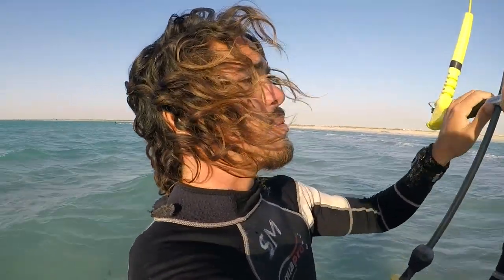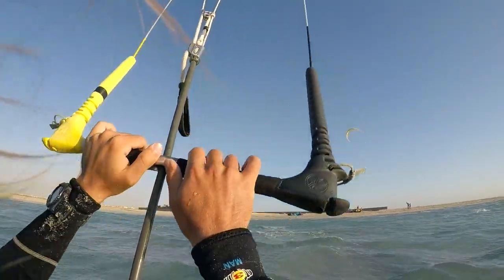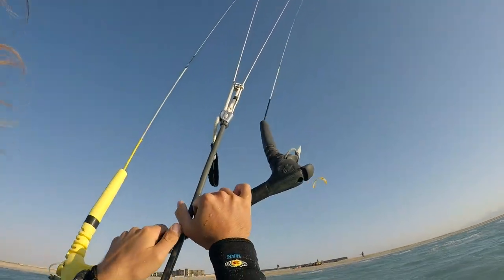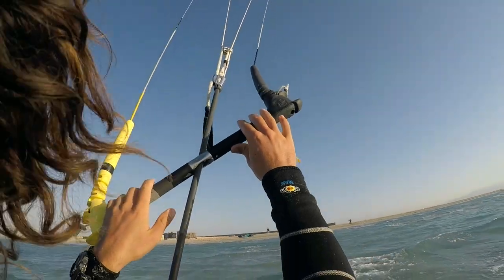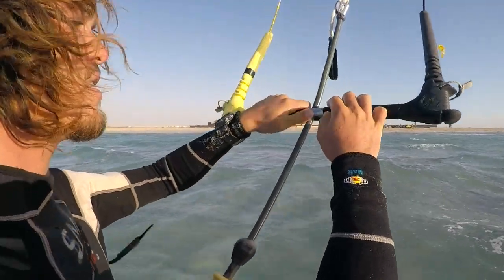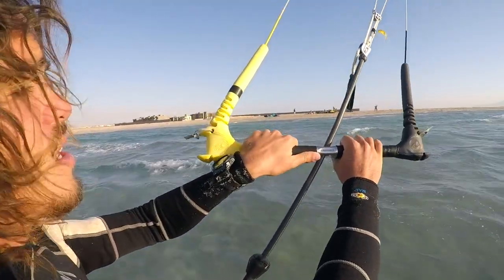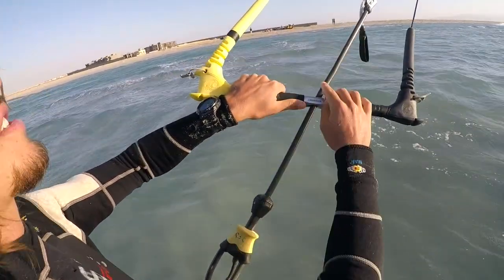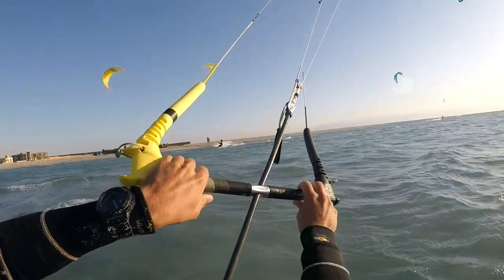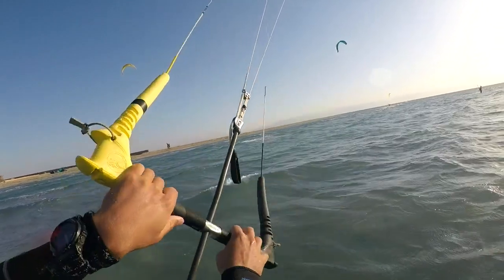Now let's talk about common mistakes. The first big mistake is twisting the bar instead of pulling right or left. You really want to avoid that — keep the lines always straight and parallel, and pull either the right hand or the left hand to steer your kite. The second mistake is bending the center line — bending it is not going to steer your kite left or right. What I'm doing here correctly is pulling; what I'm doing here incorrectly is bending.